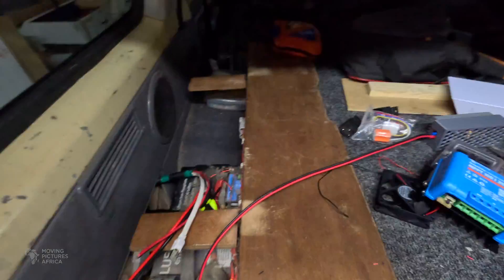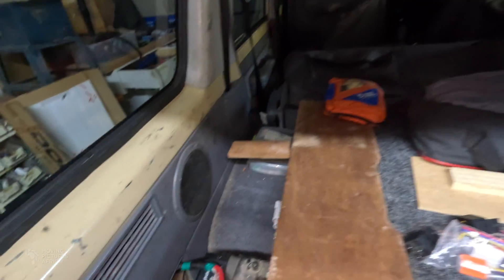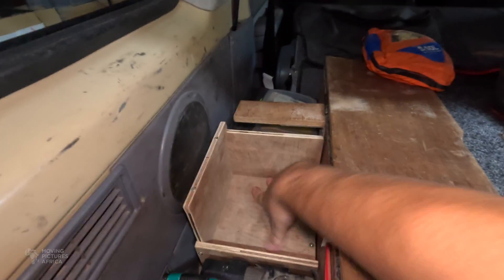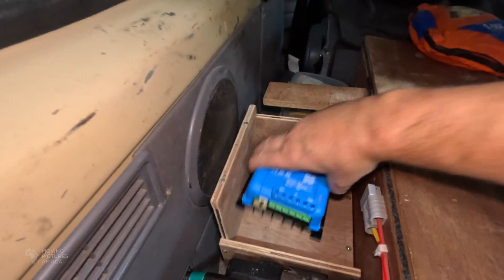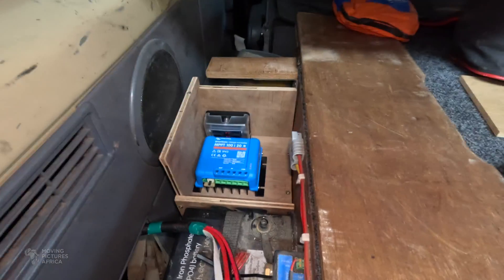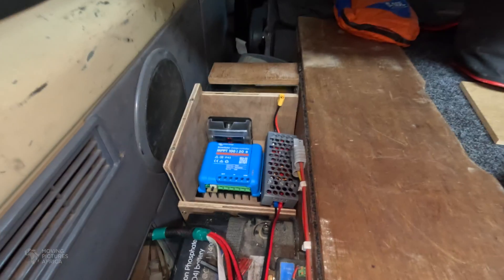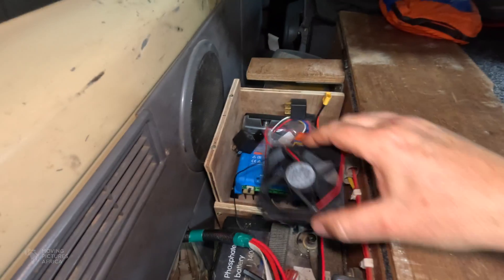All the wires are in and everything is closed up. I've made a little box that sits here in front of the secondary battery, and in that I'm going to mount an MPPT charge controller for the solar panel. I'll also put in a fuse box, our 12 volt adapter for the Starlink, a couple of relays, and maybe a fan or two.